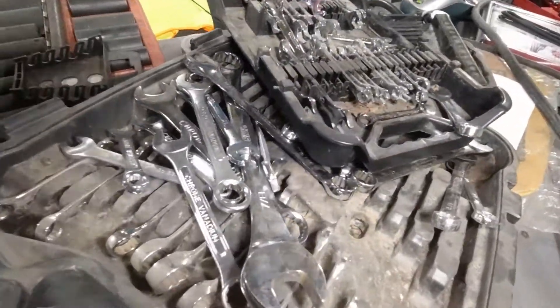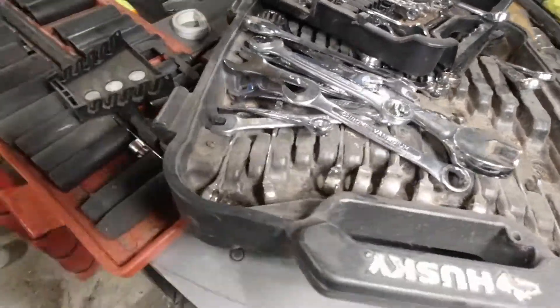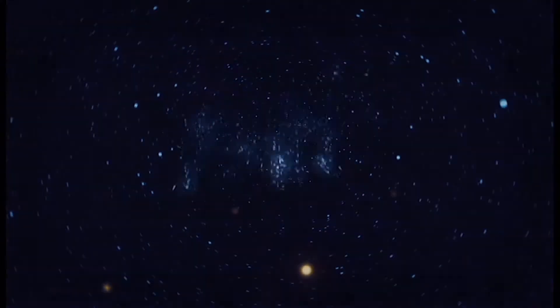Hello everyone. If your wrenches look like this in your garage, stay tuned because I've got just the thing for you. Today we're going to be working on a wrench organizer.